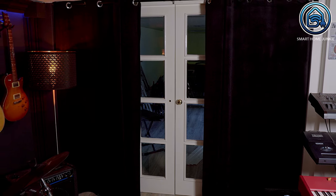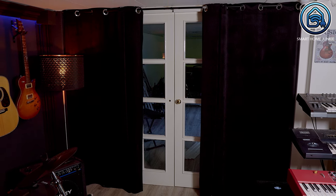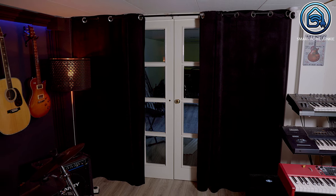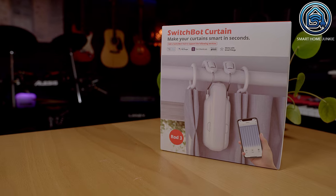I wanted to install the SwitchBot Curtain 3 on my curtains in my office. These curtains do not use a rail, but a rod, and I wanted the two curtains to open simultaneously. To make this possible, I had to install two SwitchBot Curtain 3 units. Luckily, SwitchBot sent me two of them, so be aware that if you have double curtains, you will need two SwitchBot Curtain 3 units.